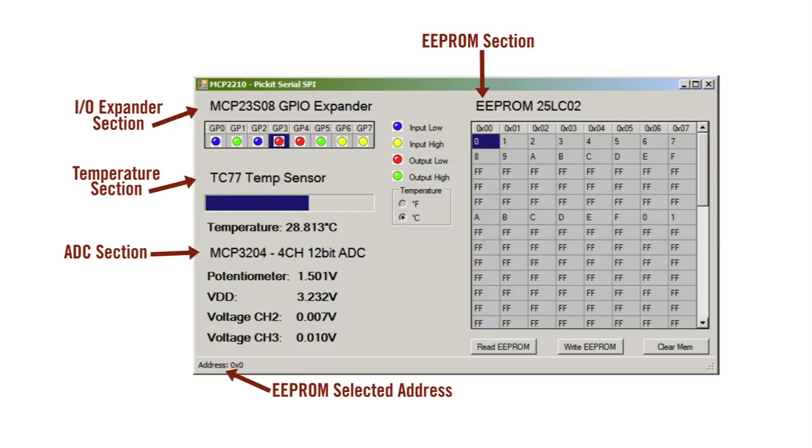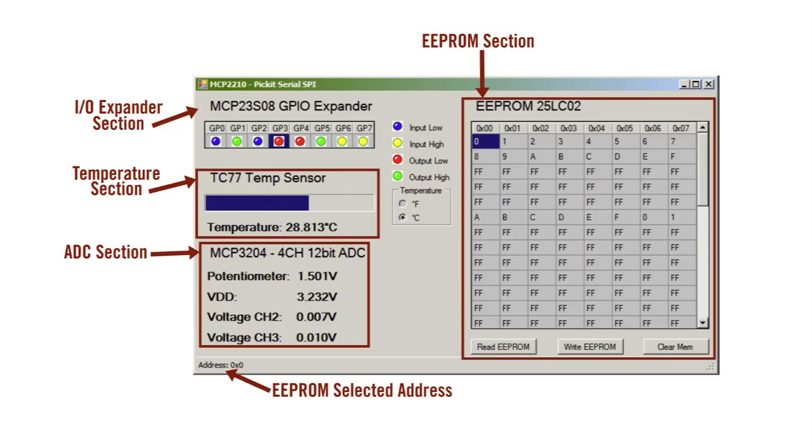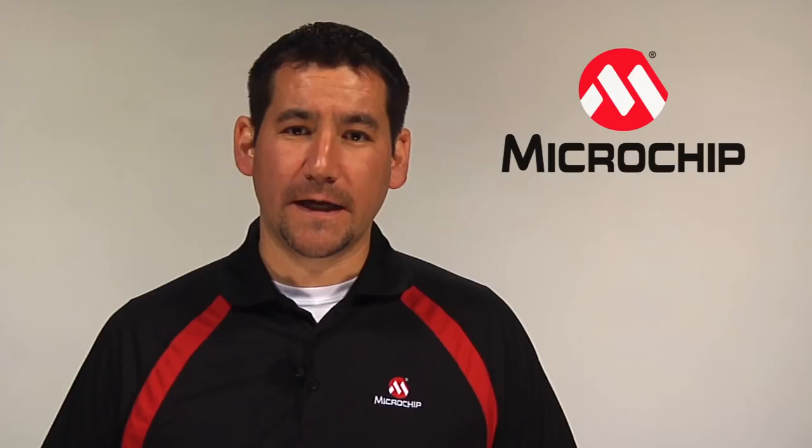The motherboard supports four example slave devices: an analog to digital converter, EEPROM, temperature sensor, and an 8-bit IO expander.